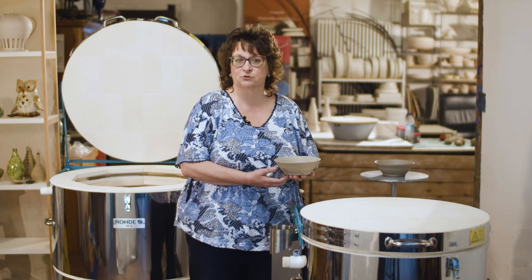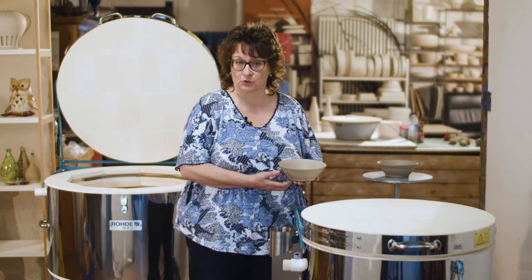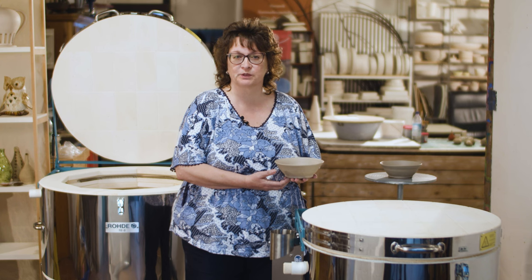Please let your ceramic objects for the biscuit or glaze firing dry outside the kiln and ventilate the room well so that the moisture can escape.